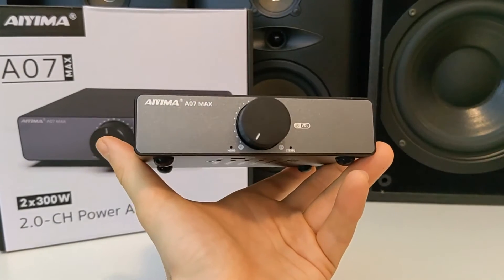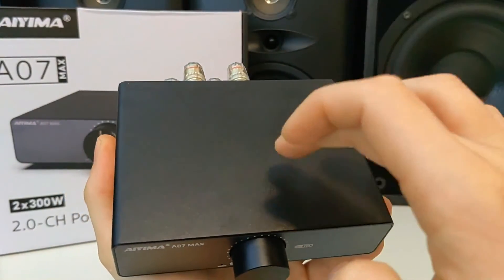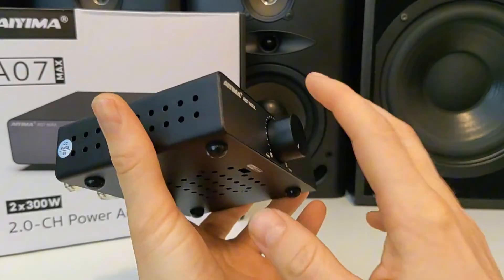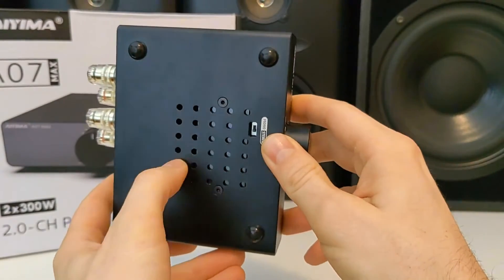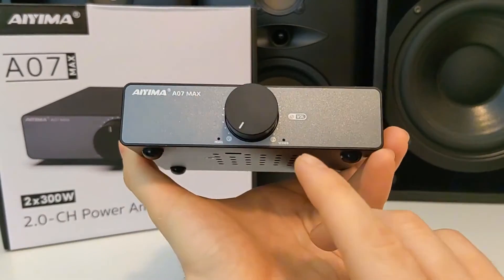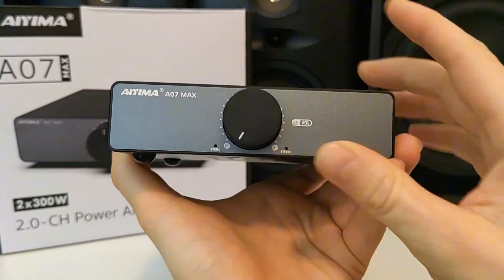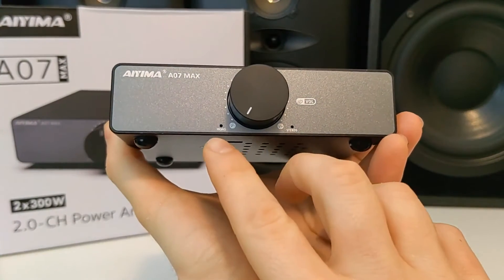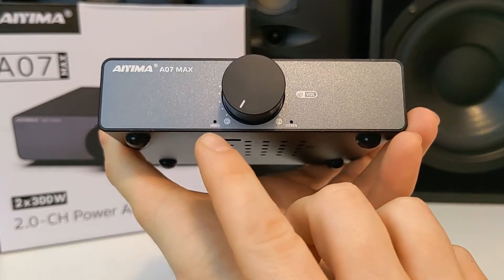Looking at the product closely, the housing all around is made fully from metal and there is a nice ventilating mesh all around for better cooling. On the front side we have the volume and on/off switch, and here we have two LED indicators for stereo and for mono mode.